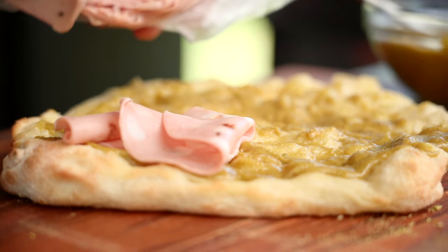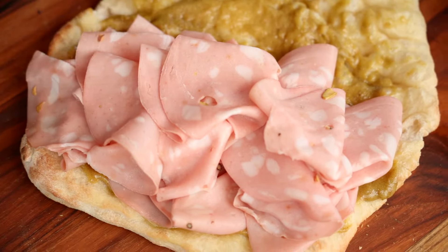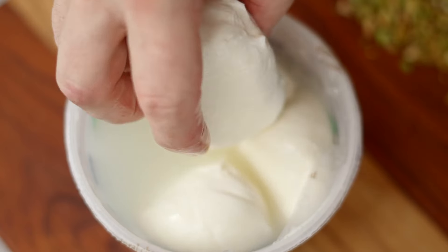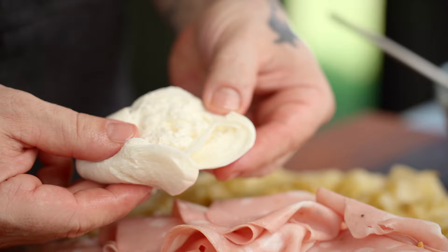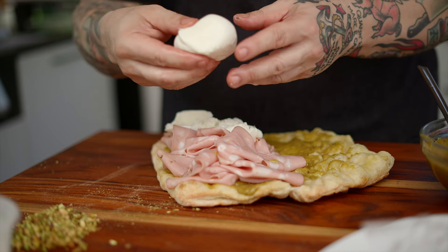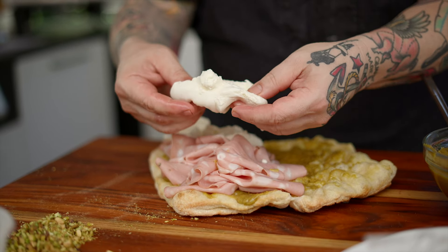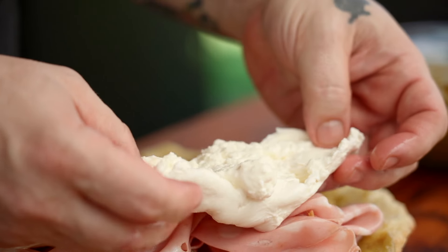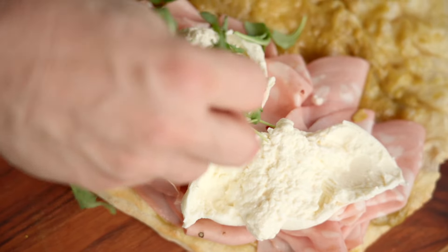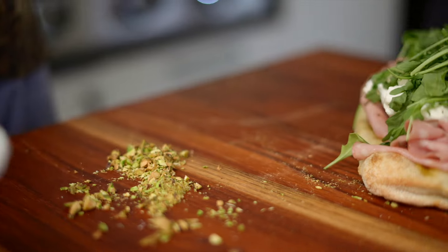Once that's on there, it's time to mound that mortadella. You can't use enough mortadella in my opinion. This doesn't even have to be mortadella — use whatever kind of lunch meat you want. If you don't have pistachio cream, use mayonnaise if you want. Make it your own. I've got this gorgeous burrata — I'm going to hand tear it open so that creamy center is exposed, and put a couple of these balls on there. Finally, some fresh arugula to give us that crispy, peppery bite.